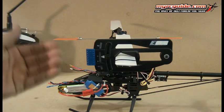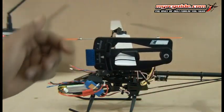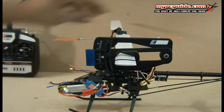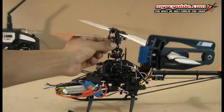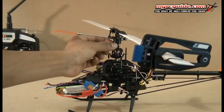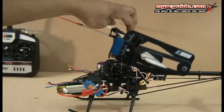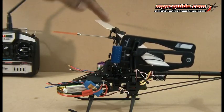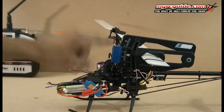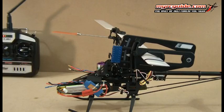Now, if for some reason you have too much negative pitch — say, negative four degrees pitch — you're going to use these long links on the front to adjust it. If you had negative pitch, what you would want to do is you'd want to lengthen this, and that's going to push up on here, pull down on the back, and give you more pitch. If you want to decrease the pitch on the blades, you want to shorten this, and that's going to pull this down, pushing up on the back and giving you less pitch on the blades.